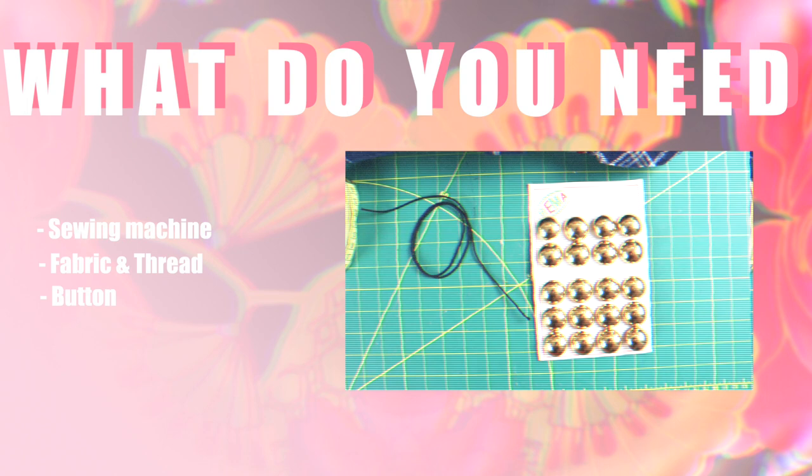For this project, you'll need a sewing machine, fabric and thread of your choice, one button, a small piece of elastic, measuring tape, scissors or a rotary cutter, and a pen and some paper to make the pattern.